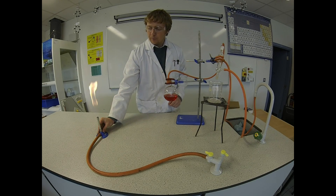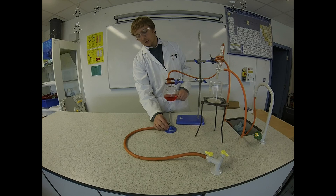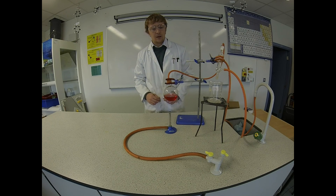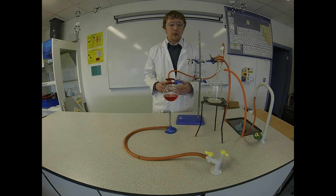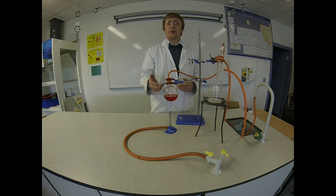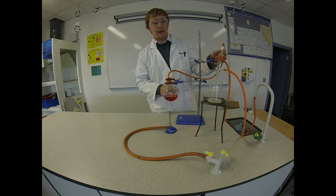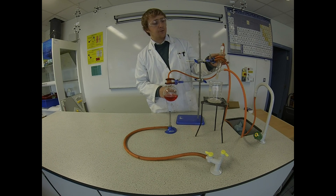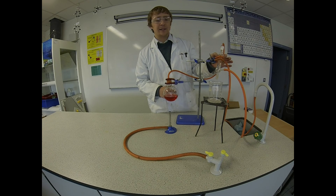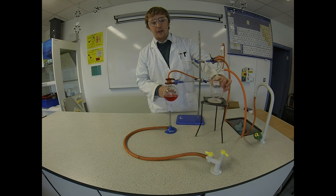Next I'll turn on the blue flame and start heating up my mixture. As the salt and water mixture heats and boils, the water is going to evaporate and come out through this tube here into my Leibig condenser. The cold water flowing through the Leibig condenser will cool down the steam and condense it back into liquid water, which we'll collect in this jar.